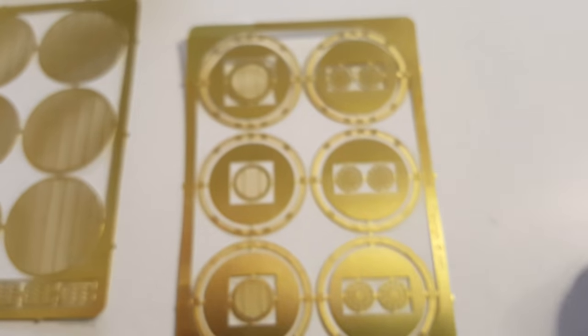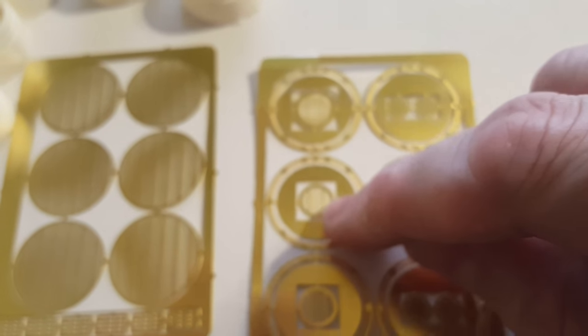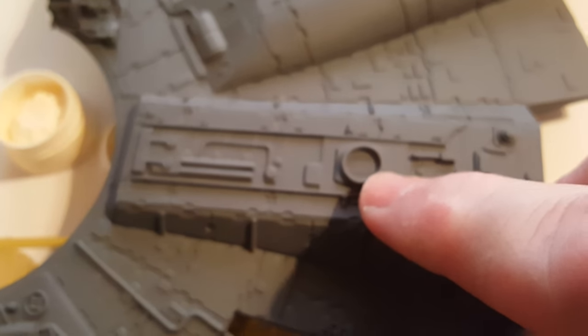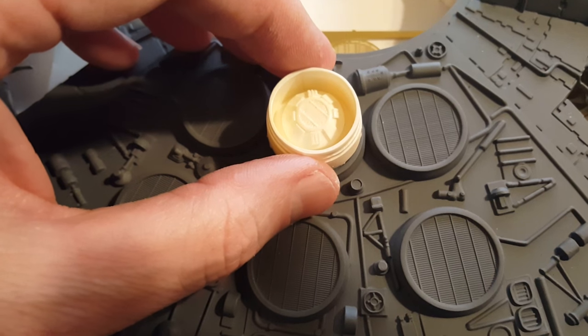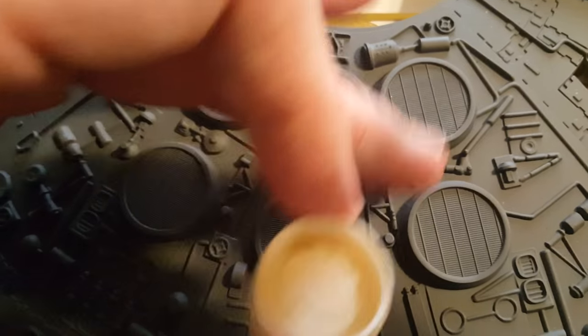Other photo etch that comes with it is this fret, which has some more detail parts for installing these rings, and then there are smaller grills on the inside and other detail parts which go onto the Falcon — right here — which will add some nice detail. So I'm going to end up removing these and replacing them with these parts. On the underside that should improve the detail look on the top quite nicely.